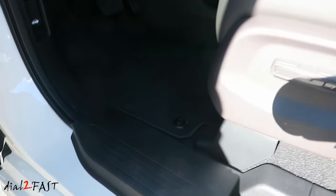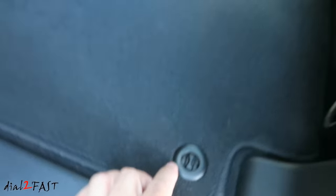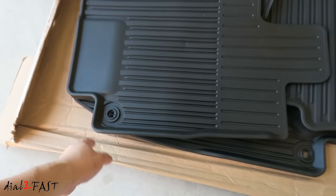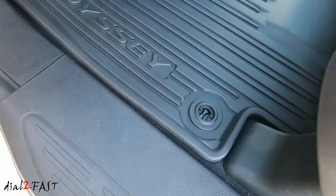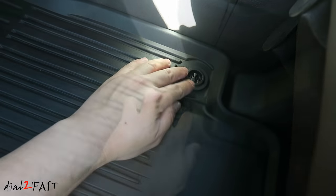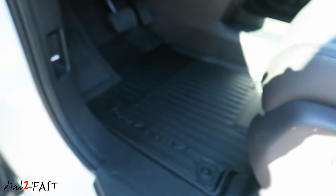To install the floor mats, you'll need to remove the factory carpeted ones. You'll see these little knobs here — give it a quarter turn and then you'll be able to remove the floor mats. To install the floor mats, this one is the front driver's side and that's it.